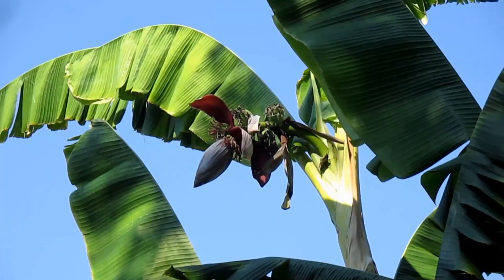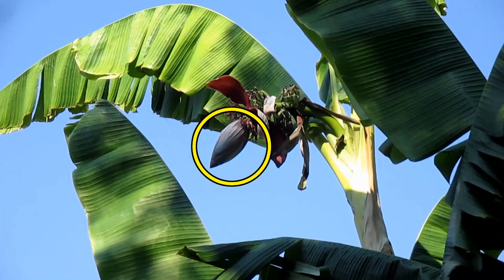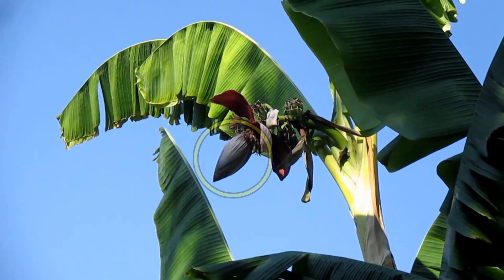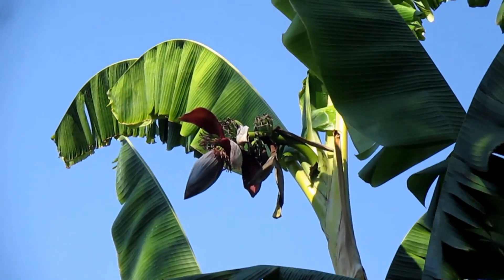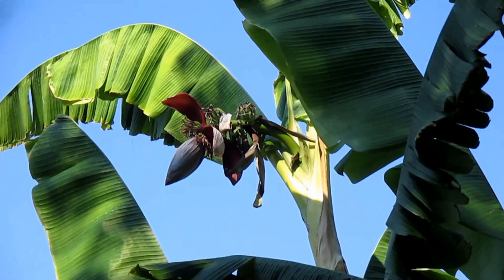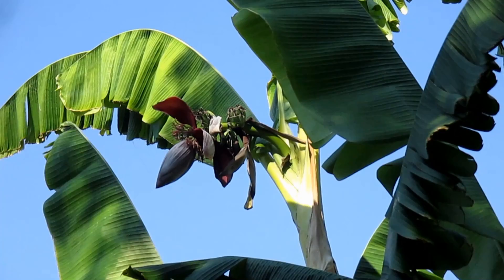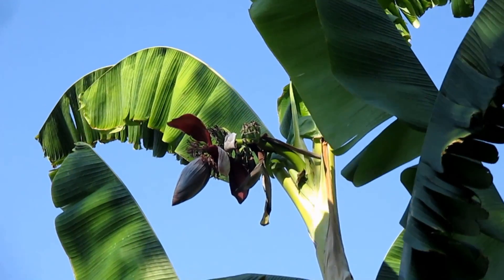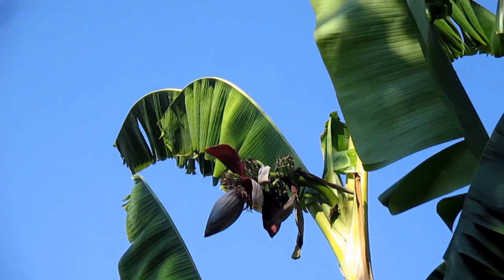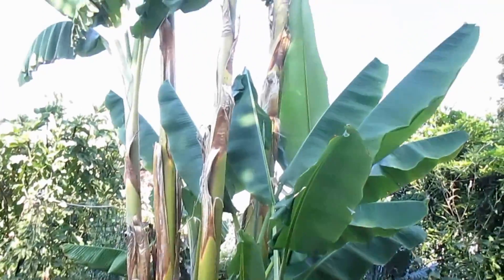You can also harvest the banana flower, which is edible as well. As the bananas are maturing, you're going to want to wait till a bit of a later stage. What you should see is a gap between that lowest bunch of bananas and the flower head — at that time you can harvest it, and it's not going to affect the production of the bananas negatively in any way. In fact, it may actually help to put more energy into producing those bananas, so we'll be giving that a try in an upcoming video.